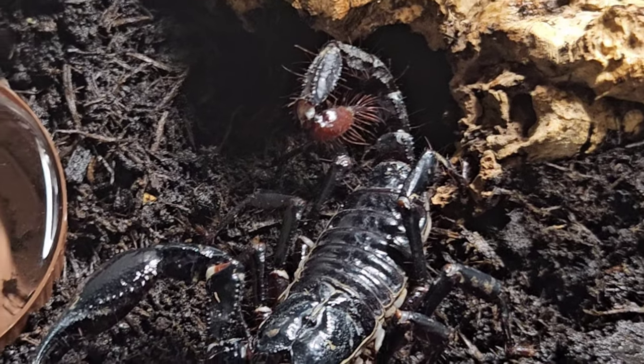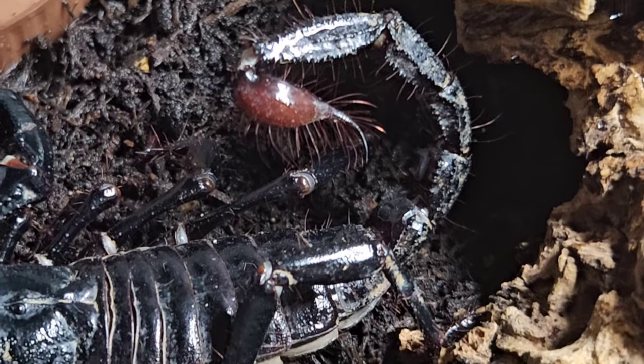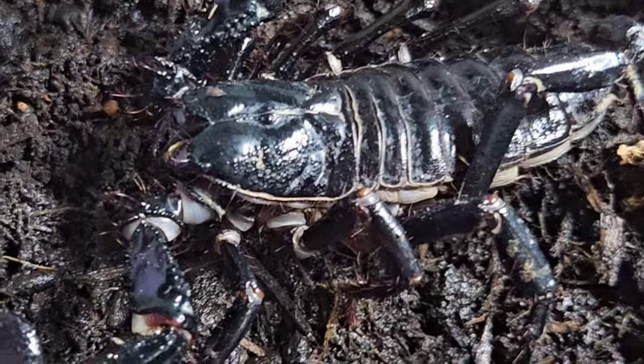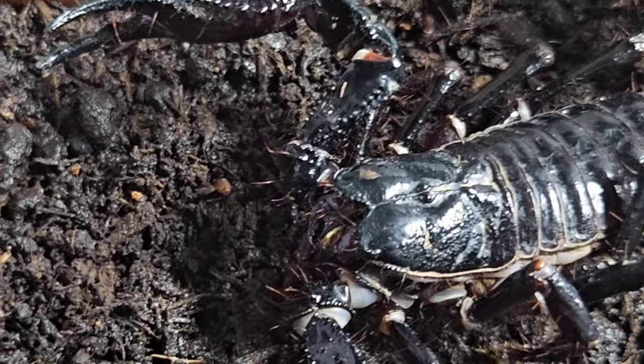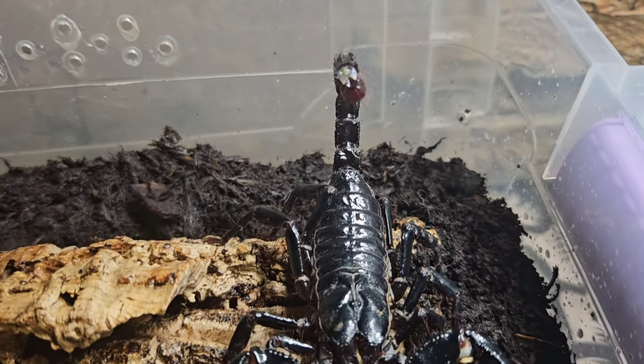That is it — it is as simple as that: Asian forest scorpion nailed. This is the H. spinifer again — a beautiful scorpion. When they molt, it's highly likely you'll see a molt because generally they will actually eat it. But if it doesn't eat, don't panic; if it's been a few months, then start to worry. That was the very bog-standard setup for the H. spinifer or any of the Asian forest scorpions.